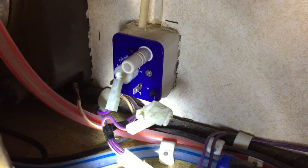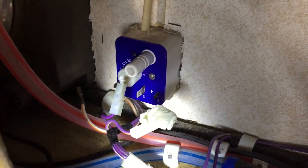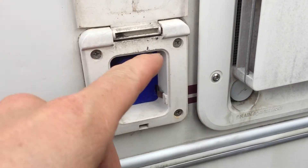Whilst I'm here, when you pull off these wires remember what way they come off. I'll put a bit of tape around one of them just so I know. On the outside of the caravan, what you've got to do is lift it up and there are four screws.